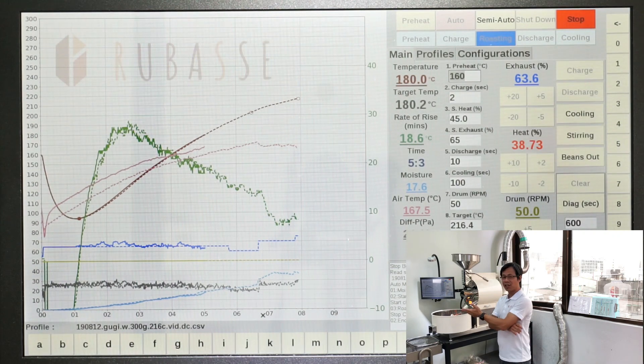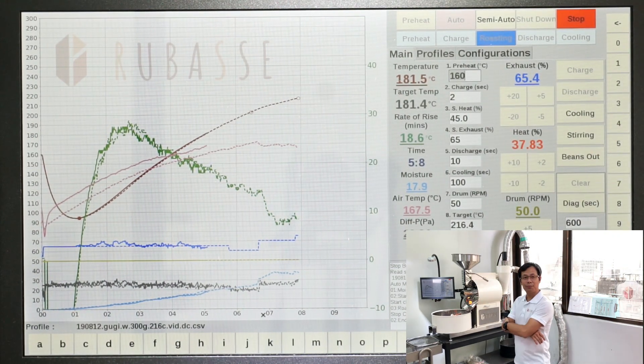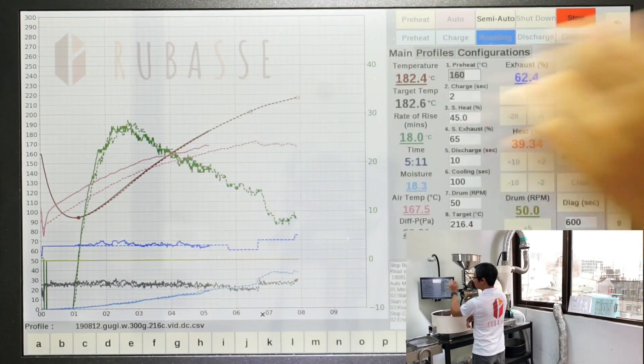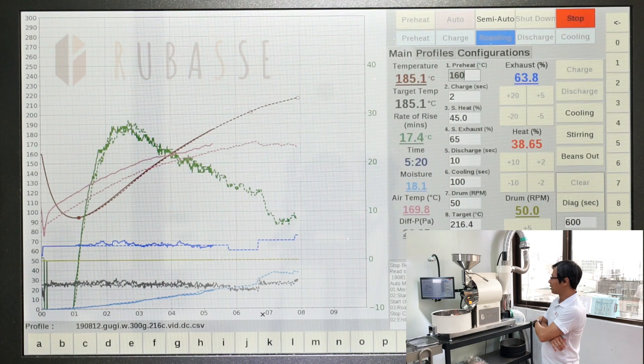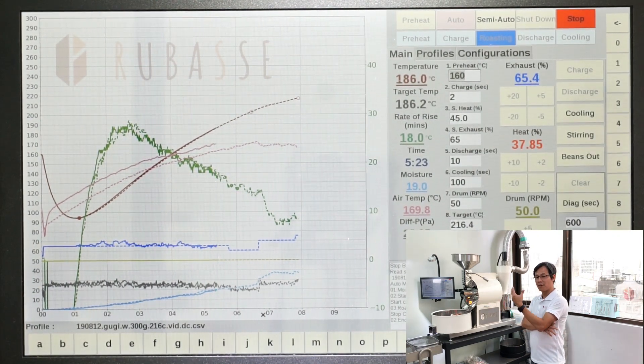As you can see, the dotted line is the target profile being followed, and the solid line is what it's doing now. The solid line is exactly on the dotted line, which means the replication accuracy is very high.